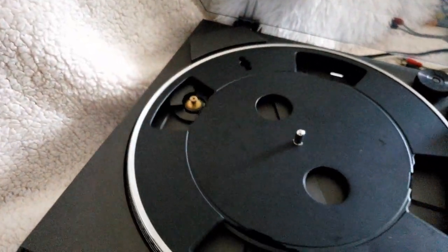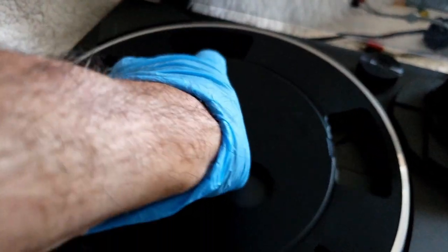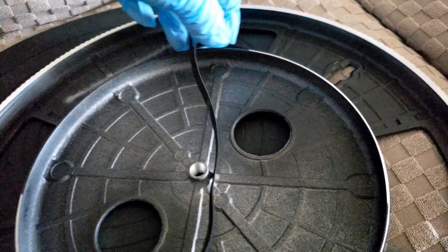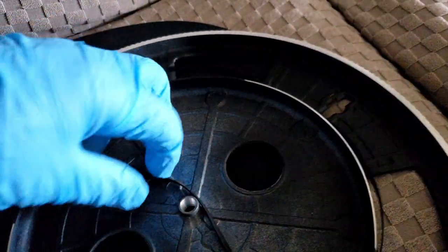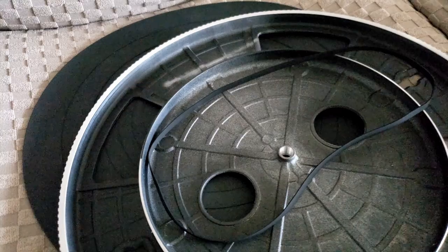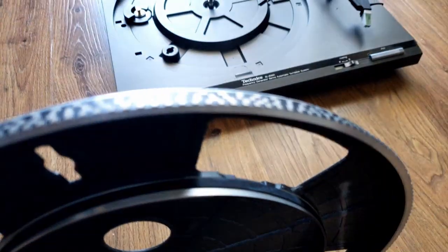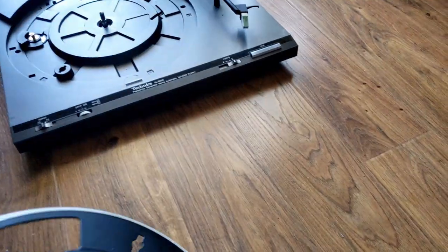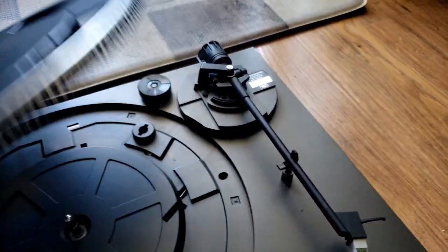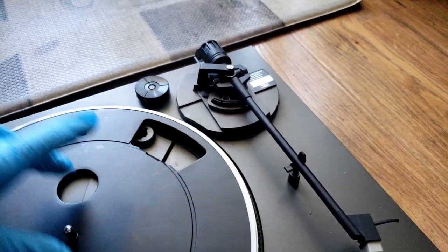I'll just take off the rubber mat here and take out the turntable itself. We'll see if I can do this with one hand. Basically, you take the belt like that. I'll be back because obviously I can't do this one-handed. So basically, the belt is on there — I don't know if you can pick that up too much on the camera, but there it is right there. You take it, put the spindle back on, or the turntable back on, like that.